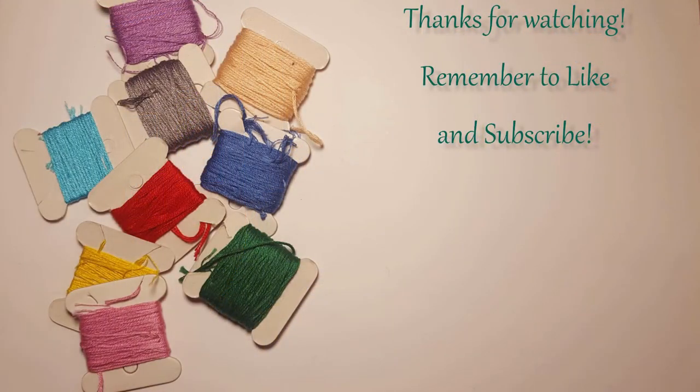My goal is one video a week, so make sure you get that subscription clicked and that bell dinged. What WIPs have you been working on? Let me know down in the comments below. That's all I have for you guys today — thank you so much and I will see you next time. Bye!